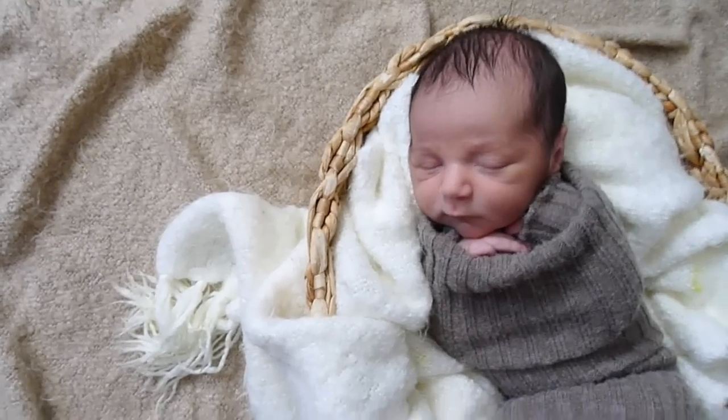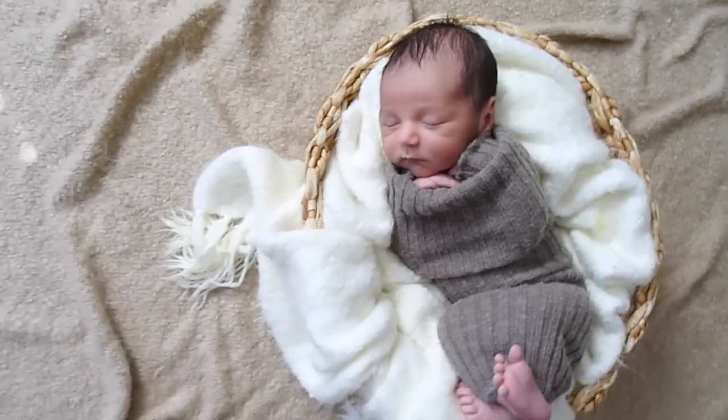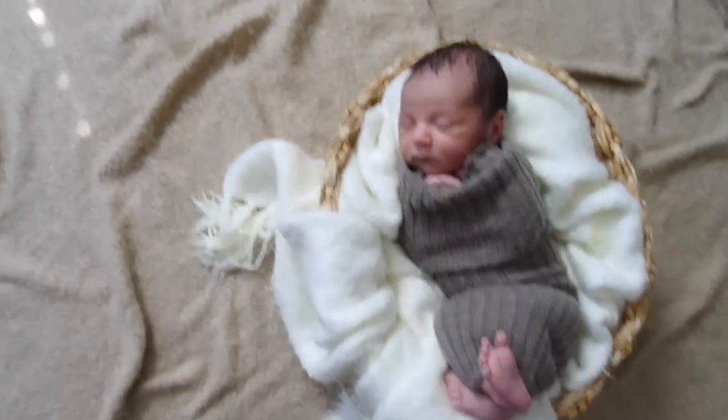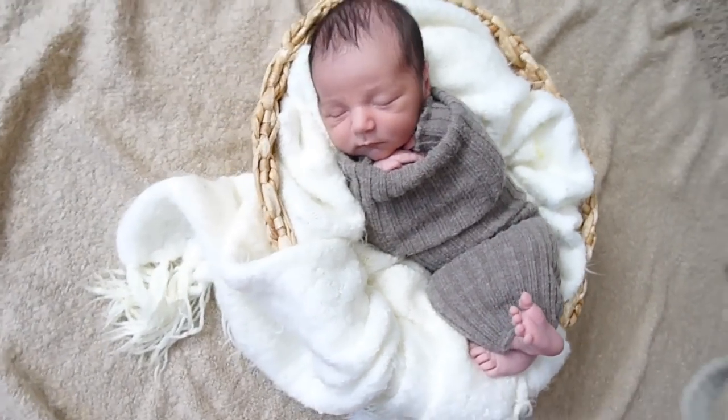I've got him in the basket now. Once I put him in, I kind of angle him and turn him towards my light source. So I've got shadow coming in behind him and the light towards his face.